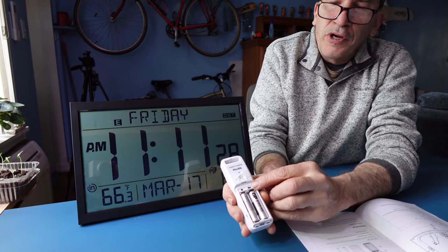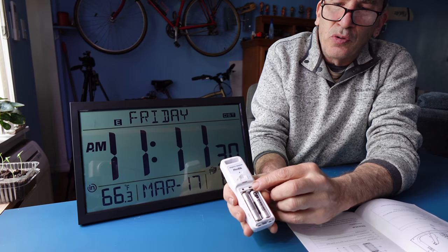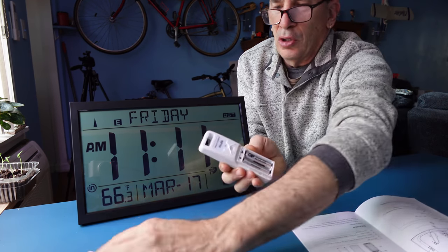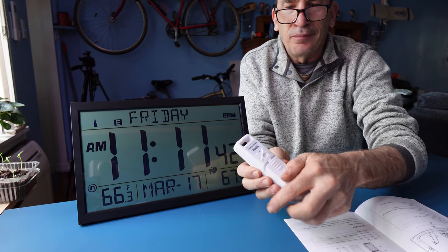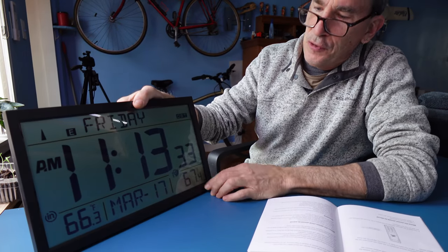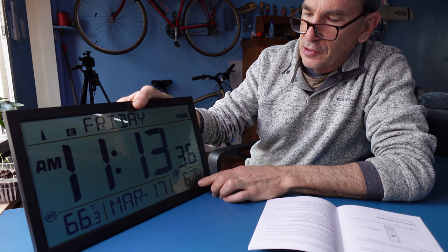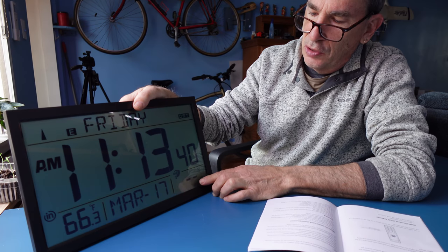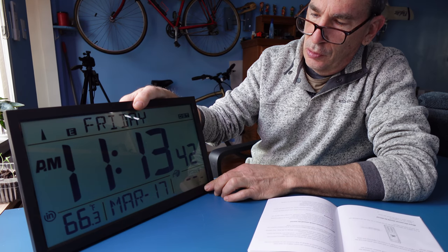There are three transmitter channel switches — one, two, three — and a button on the transmitter. We're going to close it up and place it outside to see the outdoor temperature. With three different transmitters, you can monitor different areas of interest. Hold the up/down button on the back and it cycles from channel one to two to three and back to one.